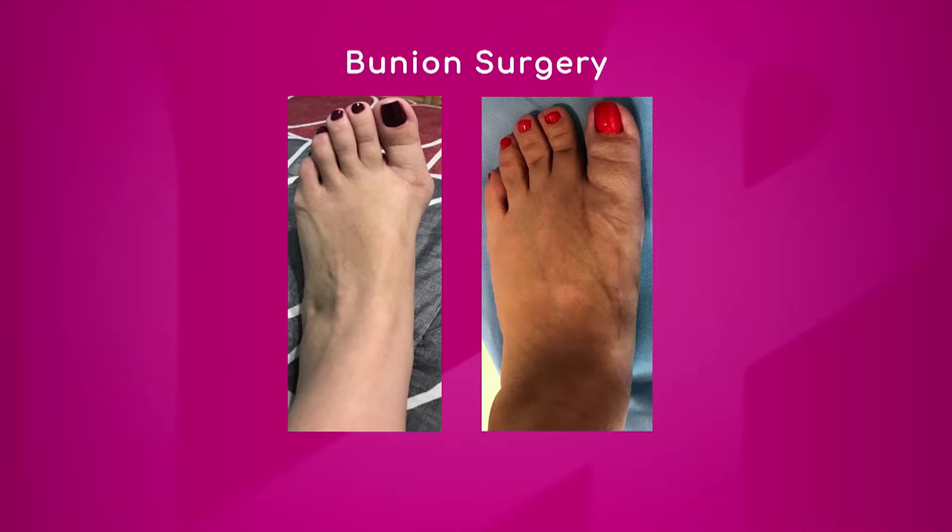She also has a different pedicure — I like the red — but now you see that the toe is nice and straight. She had one of the bigger bunion surgeries. It's difficult to see, but she has an incision on the top of the foot and one between the first and second toe — you can barely see those incisions. Her incision came out looking very nice, her toe is very straight, and she's only four months out and very happy.